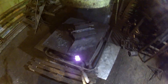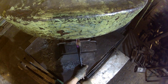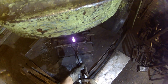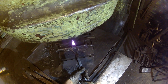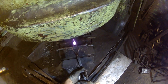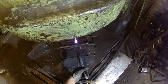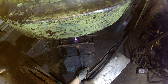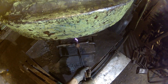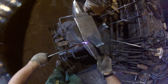Now we draw out the stem on the sphere. Straighten it with a hammer, and then lay it aside.